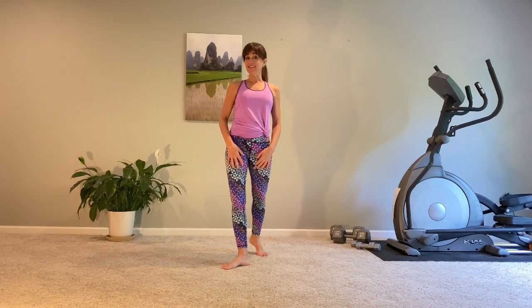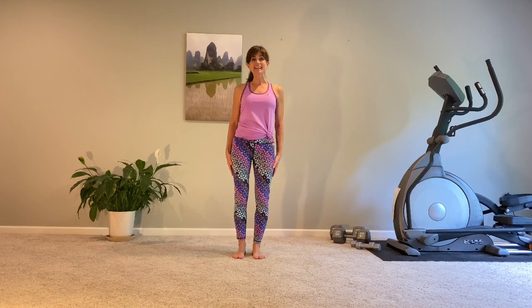Welcome, friends. Thank you so much for pressing play and joining me today for this cardio strength full-body workout. We're going to be getting down on the mat a little bit later, but we're going to start off standing, doing some strength and balance work. So, with no further ado, let's get rolling.